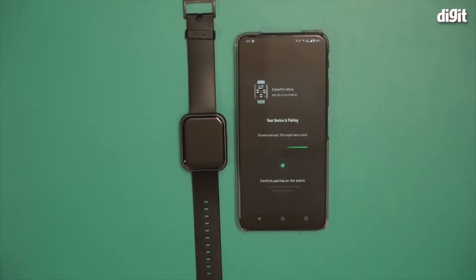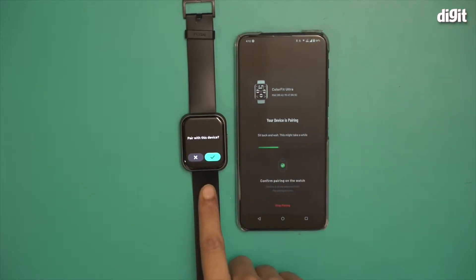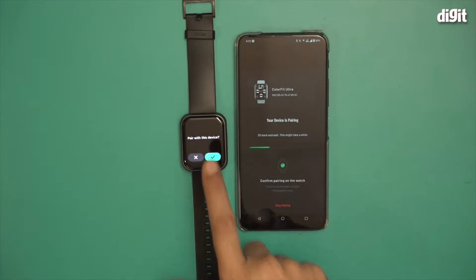I'm going to click on it. It's saying device is pairing — sit back and wait, this might take a while. Confirm pairing on the watch, so I should get a prompt on the watch. There you go, I got a prompt on the watch. I'm going to click on the right button.